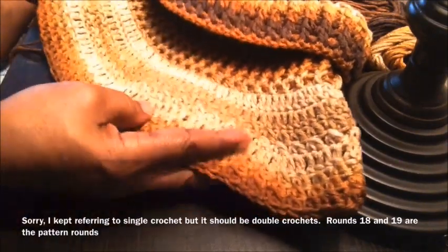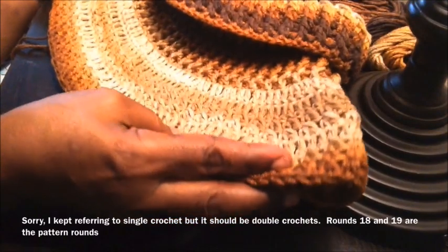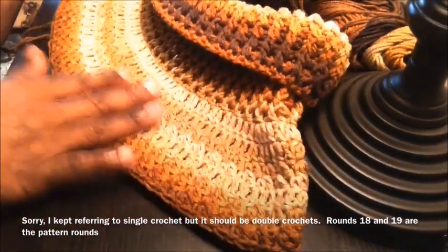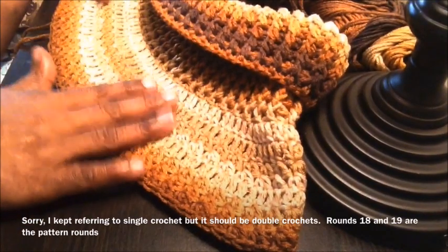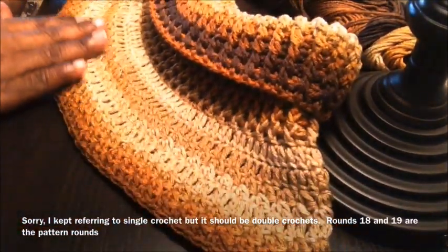You could make it as long or as short as you prefer. When I'm finished with this whole project, I'll come back to show you what the finished product looks like.